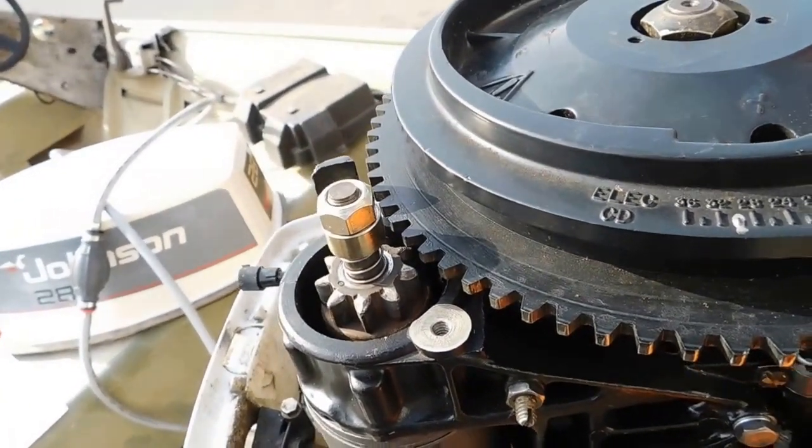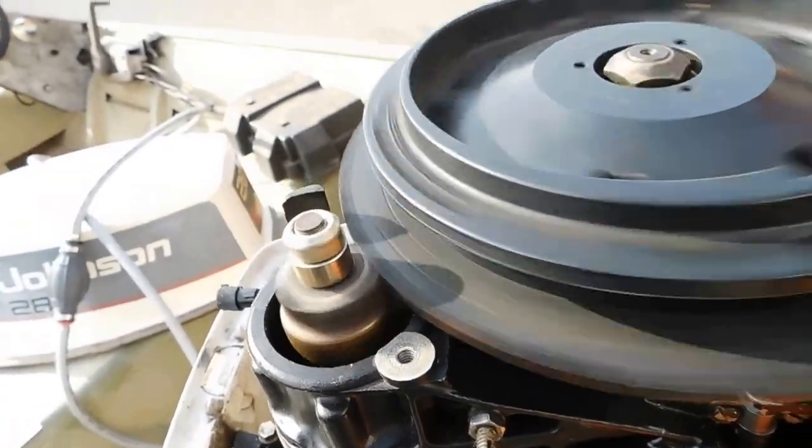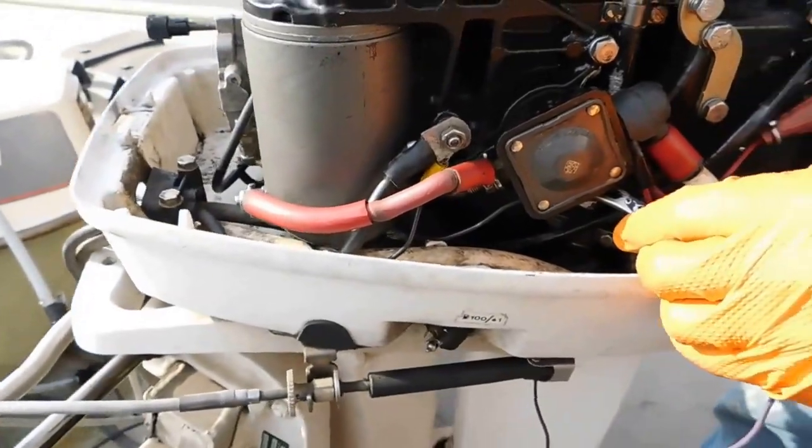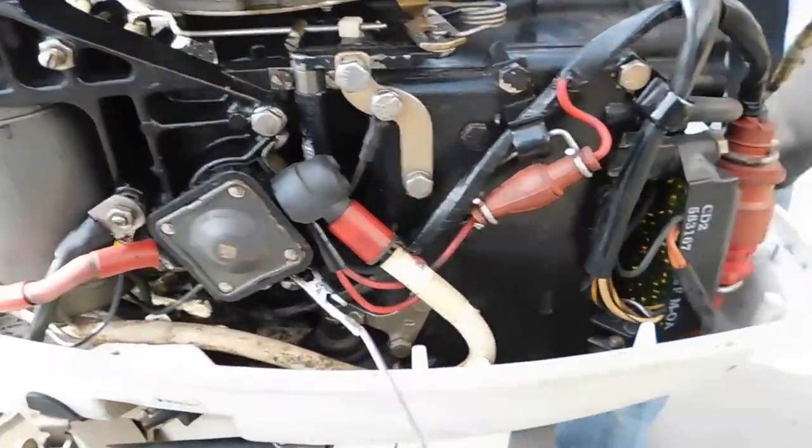Good, again — great. So now it turns over. Now we just got to go through the rest of it and figure out what we do next to make it run.